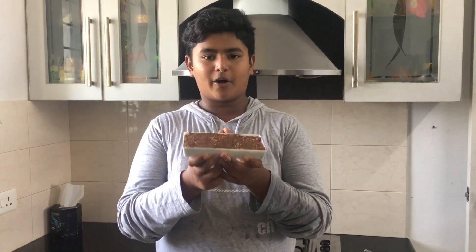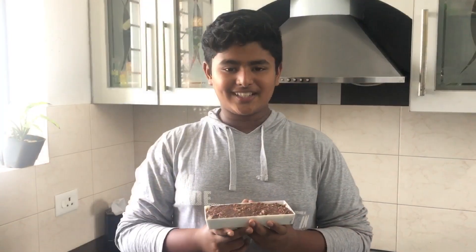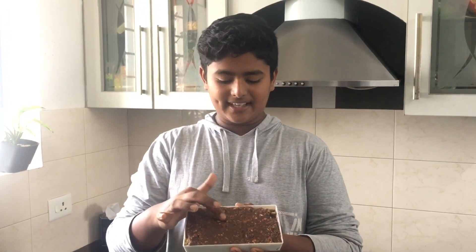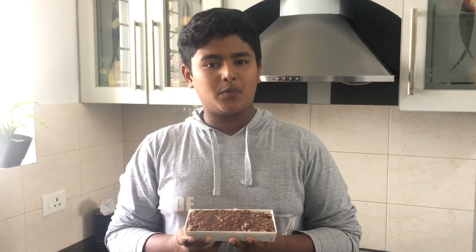I've transferred the brownie mixture into this container. The next step is to keep it in the fridge for about an hour — and no, don't keep it in the freezer. Now our brownie is set and I'll cut it in square pieces and serve it with some yummy vanilla ice cream.